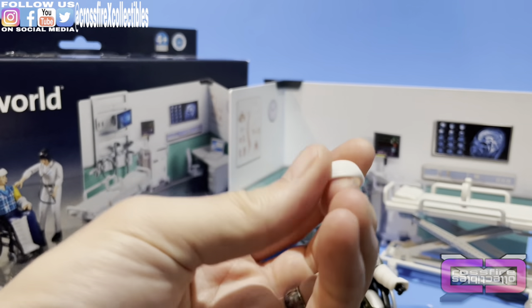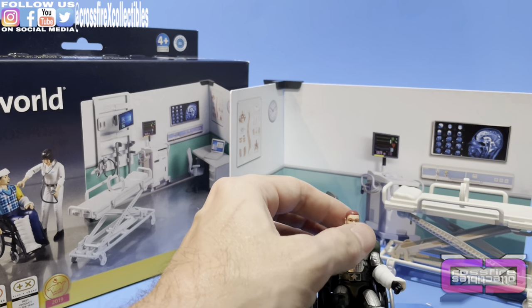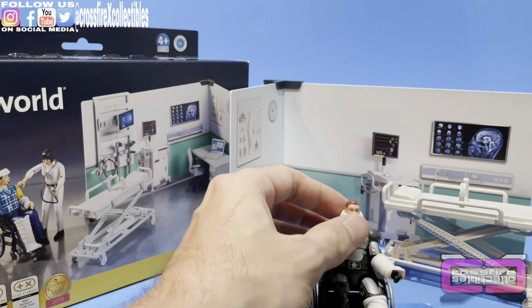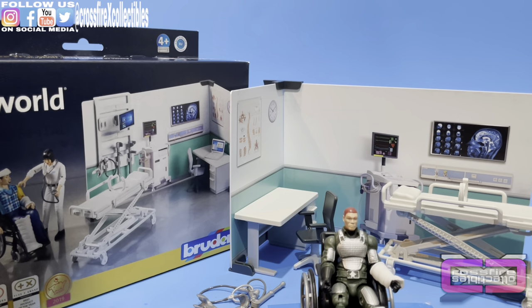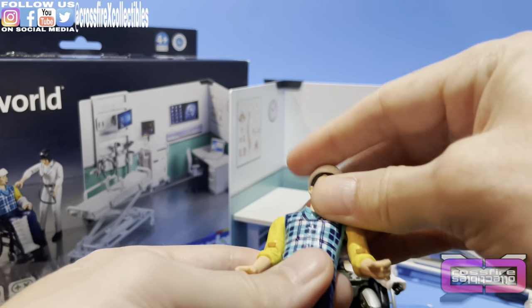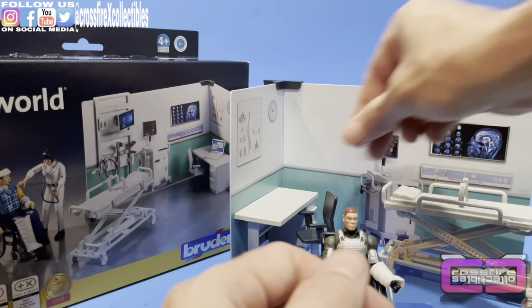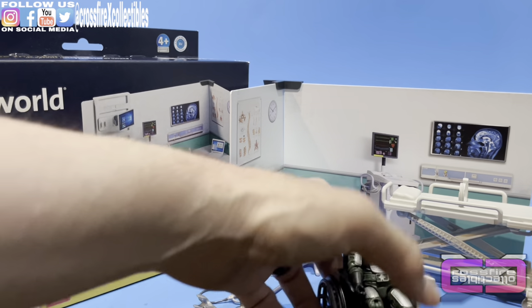Last but not least, there is a head bandage. I don't think it's going to fit on a G.I. Joe because it's quite big. If you slide it up on his head it's going to fit, but they're also larger figures. So that's one piece that does not fit, but it's not a big deal — we're not worried about it.